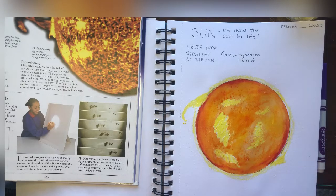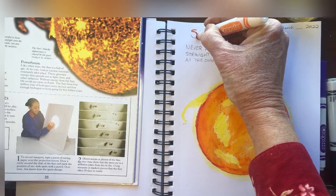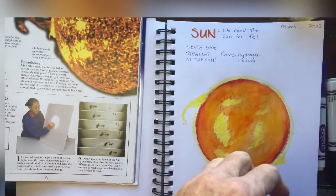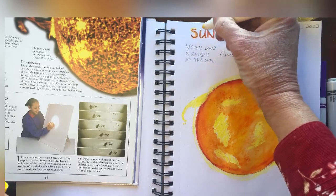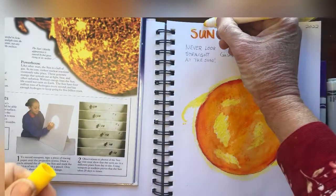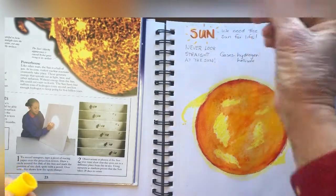Another thing we can do is add some color to our title. You can go over that in marker — you can do several different colors. You can use all these warm colors. Warm colors are colors like you would see on the sun or in a fire. And you can even do some little sun rays around there too, just to make it more fun and interesting.